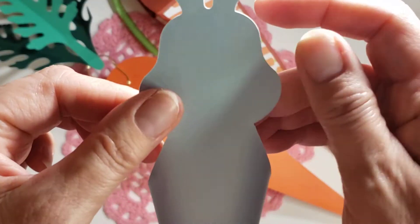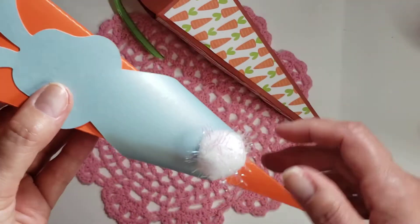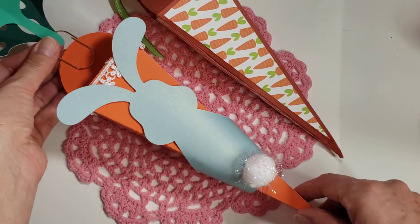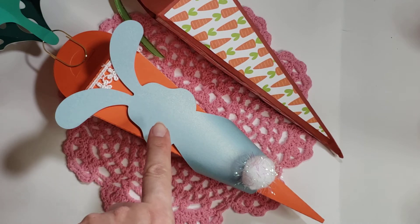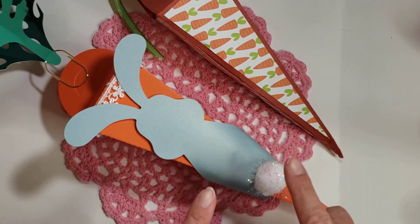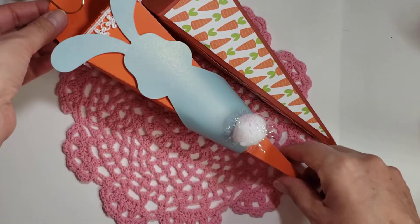I was going to do the face, but then I thought he could sneak right on here — and he does! I'm debating whether to adhere him down or just leave him like that. He fits and it's really cute. I showed Kathy at Kathy's Creative Crafts and More, and she said he needs a tail. I was thinking that would cover up his feet, but she said no face, just put a cotton tail. So I went through my pom-poms and put a little iridescent pom-pom on there, and I think he's adorable.